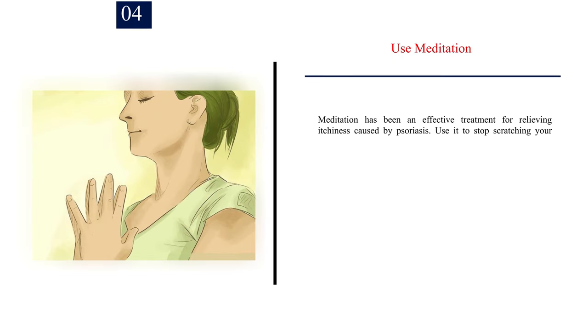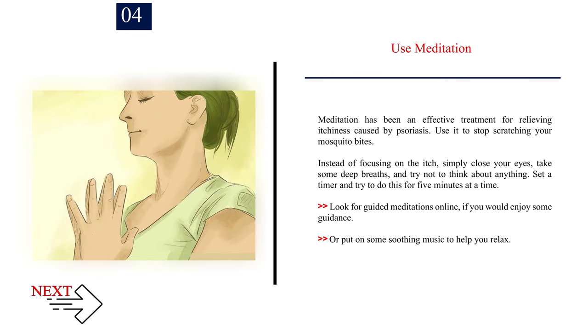Number 4: Use meditation. Meditation has been an effective treatment for relieving itchiness caused by psoriasis. Use it to stop scratching your mosquito bites. Instead of focusing on the itch, simply close your eyes, take some deep breaths, and try not to think about anything. Set a timer and try to do this for 5 minutes at a time. Look for guided meditations online if you would enjoy some guidance, or put on some soothing music to help you relax.